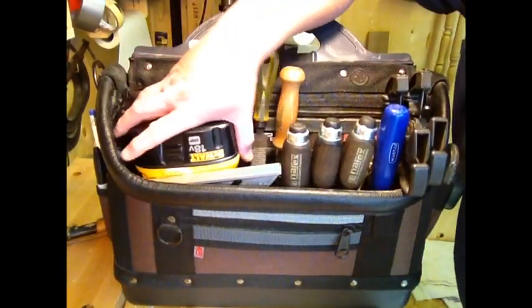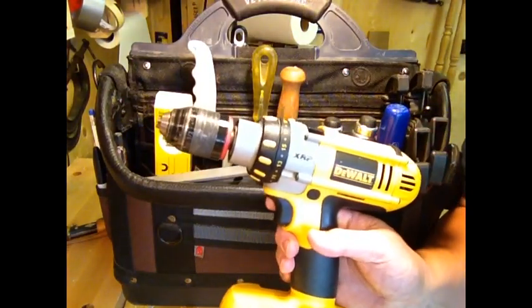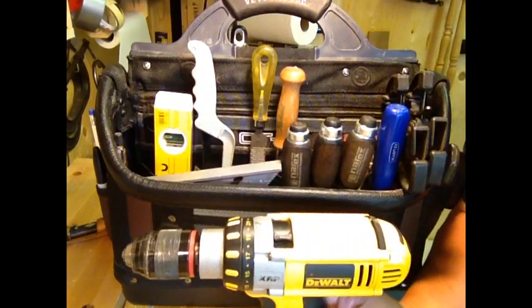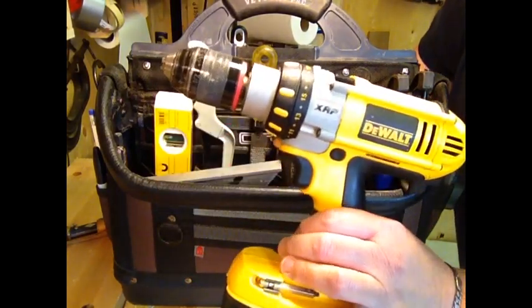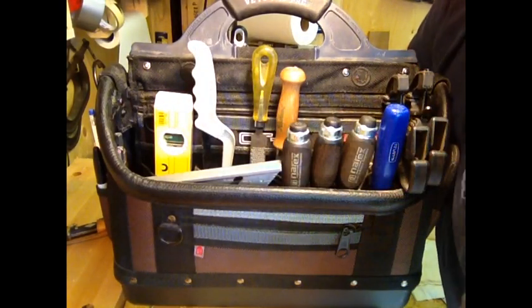I also carry my DeWalt 18-volt drill, and that's another thing I don't recommend for woodworking. It's great for putting a deck together, but it's lousy for installing little screws on a cabinet, so I have a smaller drill in the shop.